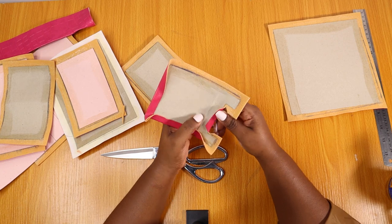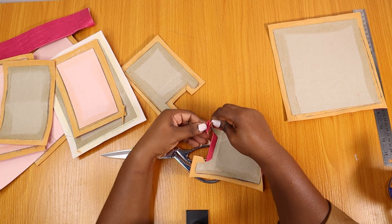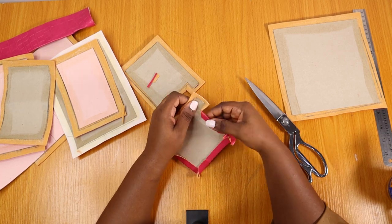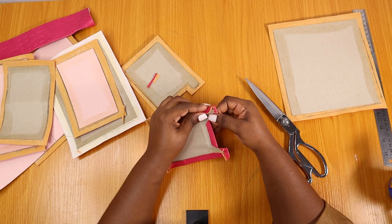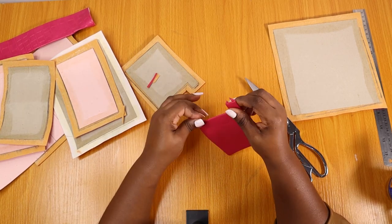I should mention this for people seeing my tutorial for the first time: this is me joining the synthetic leather materials to the stiffeners. If you've been watching my videos, you already know what I'm doing.